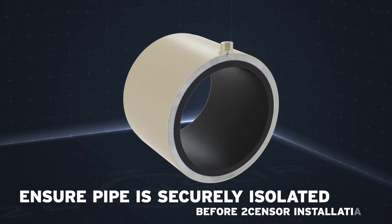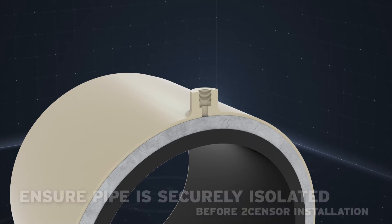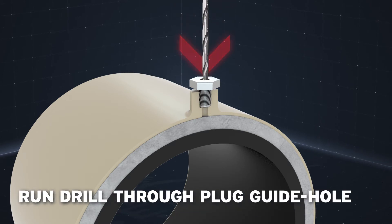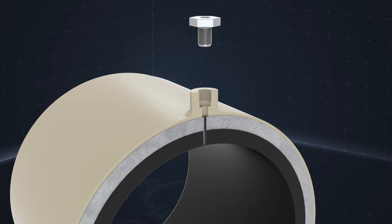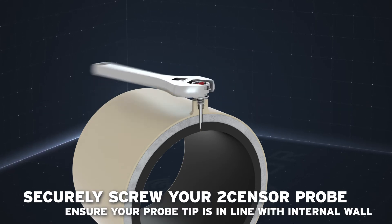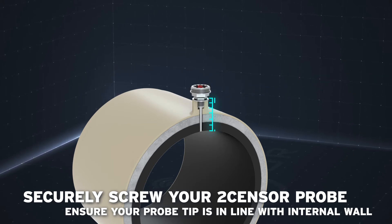To install a node, first ensure that the pipe has been securely isolated and locked out of use before proceeding. A small cylindrical plug is then inserted and screwed into the welded socket. This is a center guide with correct sizing of the probe diameter. Once secure, run a drill through the central guide hole and penetrate the pipe's main wall. This creates an insert for your TwoSensor probe. Once complete, remove the plug. Next, insert your TwoSensor probe and screw until the unit is secured into place. Calculation of depth, taking into consideration thickness of pipe and length of the sensor probe, needs to be considered when installing the probe.